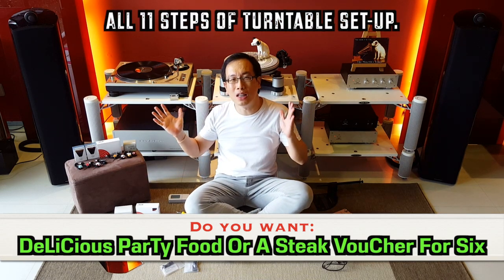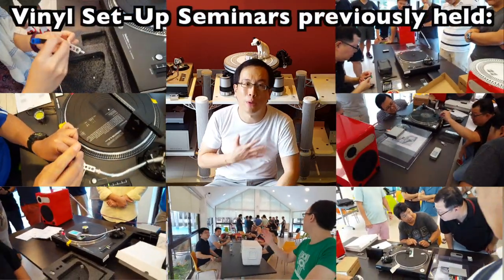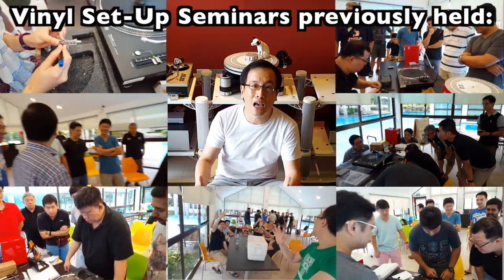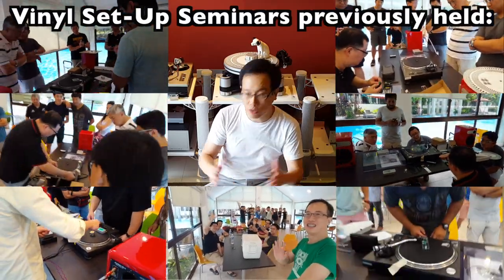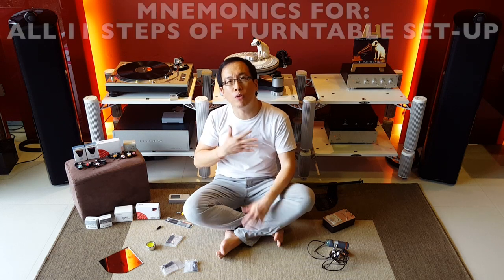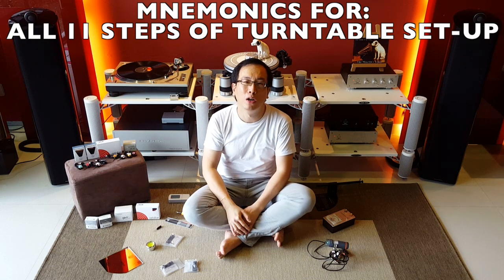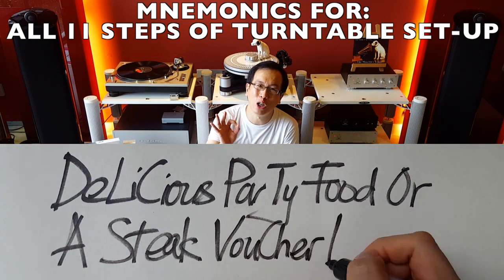Four steps of turntable setup. While I was preparing for the turntable setup seminars in the past few months for my local community, I've realised there are many friends who are concerned and interested in the full steps of turntable setup. It's prompted me to come up with the mnemonic for the full 11 steps: Delicious Party Food Or A Steak Voucher For Six.